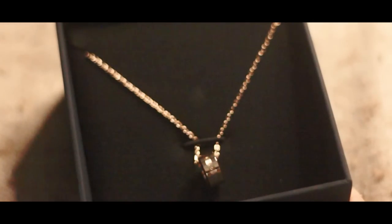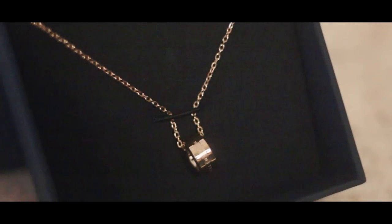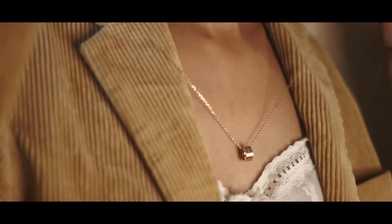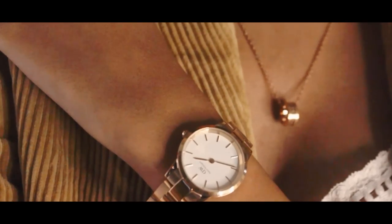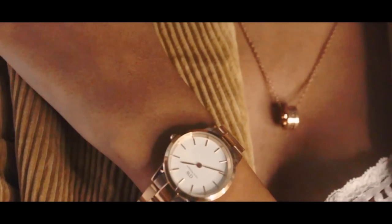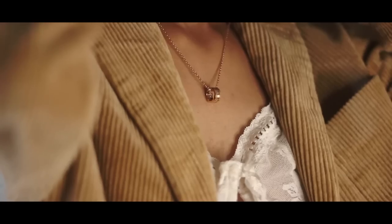As we all know, Daniel Wellington is more popularly known for their watches, but for the very first time they are launching their new jewelry collection. This beautiful collection is called the Elan Collection, and the necklace is just as petite and minimal as their watches. Rose gold has become my absolute favorite when it comes to beautiful little dainty jewelry.